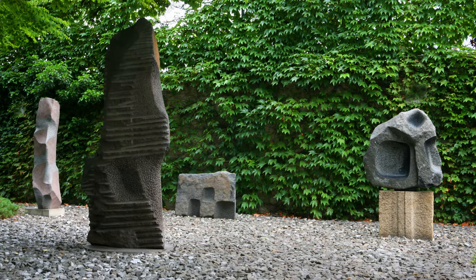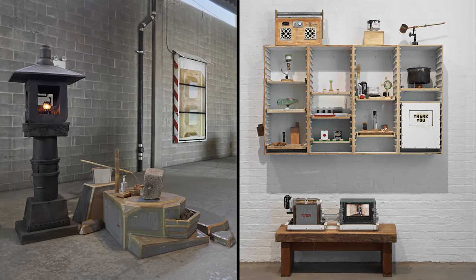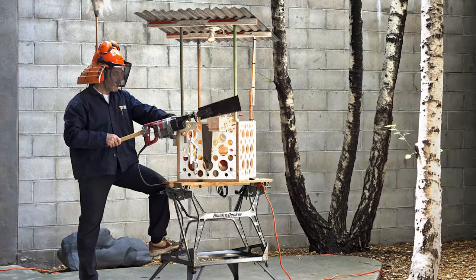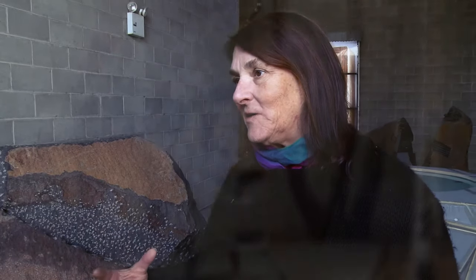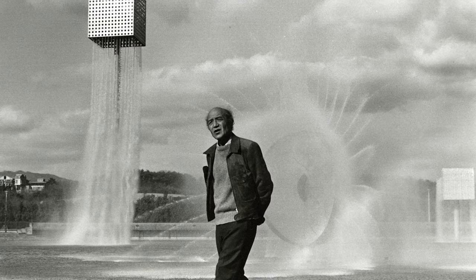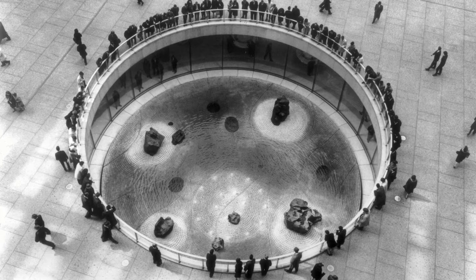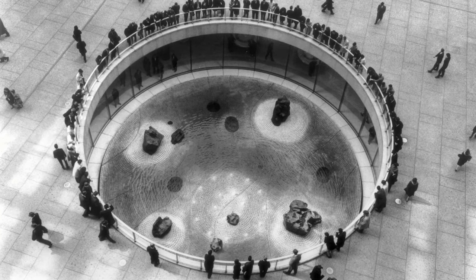Museum director Jenny Dixon says this exhibit is the finale of their 30th anniversary and explains the reason they wanted Tom Sachs. The same way Noguchi worked with materials that were advanced — was an extraordinary craftsman, was a perfectionist, was always fascinated with space — there are a lot of overlaps. We thought this was a very important message to say how prescient Noguchi is by inviting a voice of his time as Noguchi was a voice of his time.